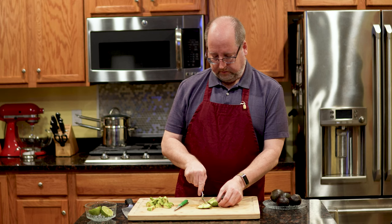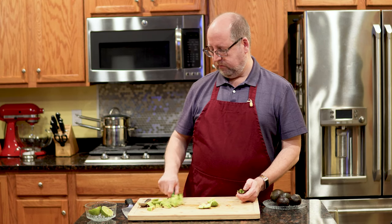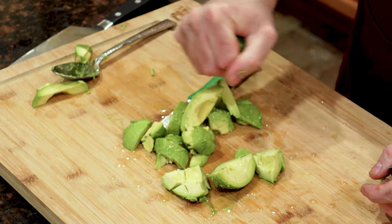Now, you may notice sometimes avocados will turn brown once the air hits them. This is where citrus is your best friend. You can use lemon or lime — I really like lime with it. Just give it a squeeze, and that will keep this from turning brown. Plus, lime and lemon go really, really well with avocado.